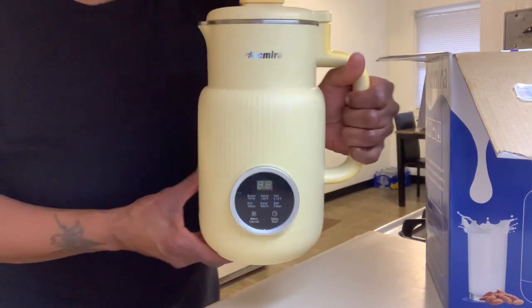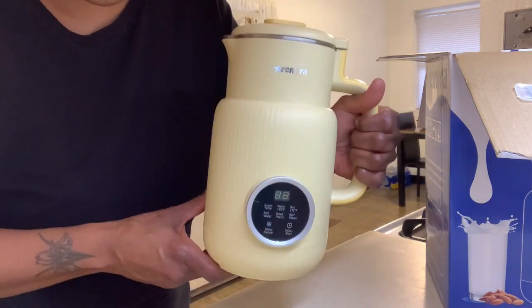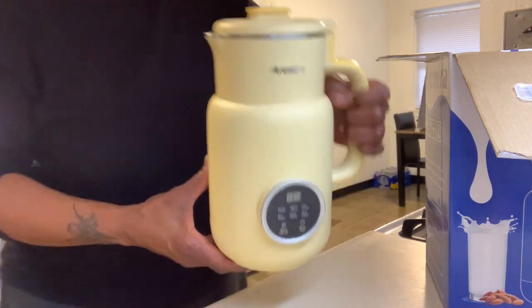This dairy-free milk maker can make 20 ounces of fresh plant-based milk in minutes from nuts, seeds, grains, and more.